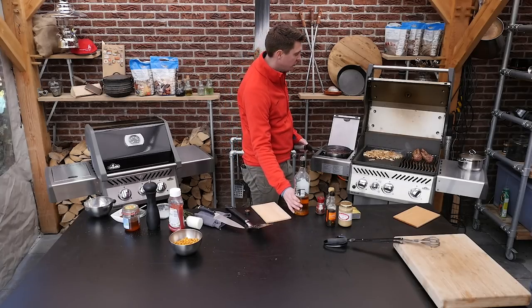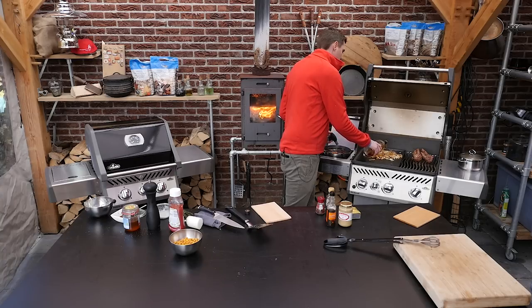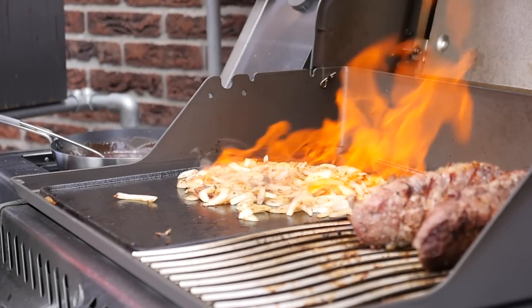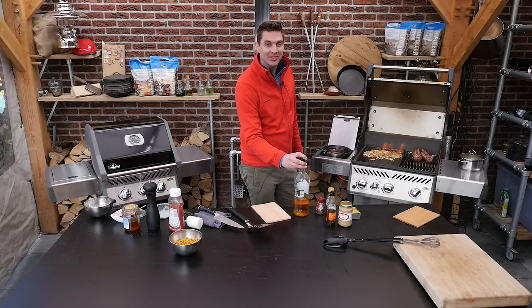To add a bit of a show element to this dish, I'm going to put some rum on top of the onions and then set it on fire. Look at that — it not only looks good, it also tastes good.